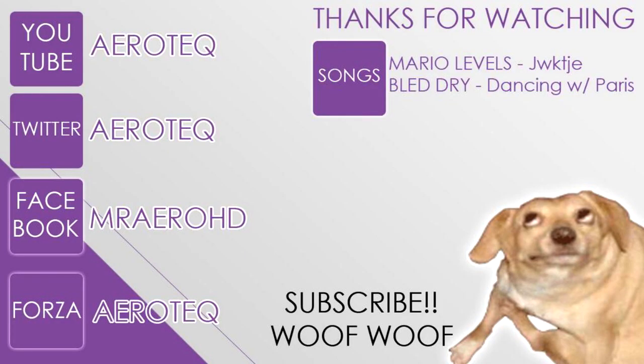Thank you so much for watching. If you liked the video, be sure to give it a thumbs up. If you want to see more of my videos, go ahead and click that subscribe button. I also have a Facebook and a Twitter — for those links, be sure to check out the description box below.